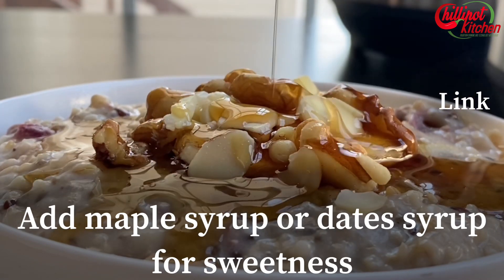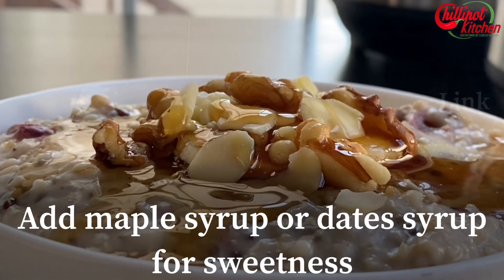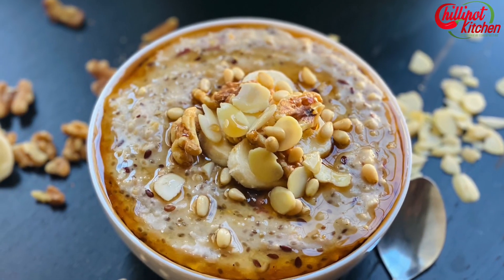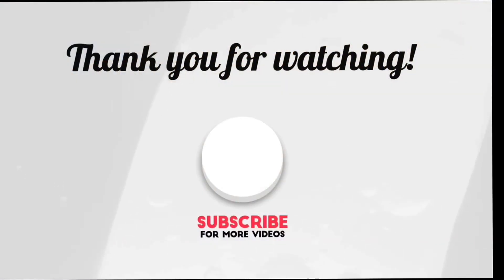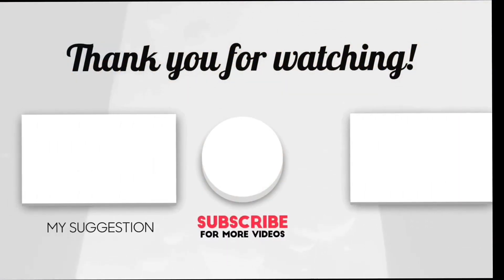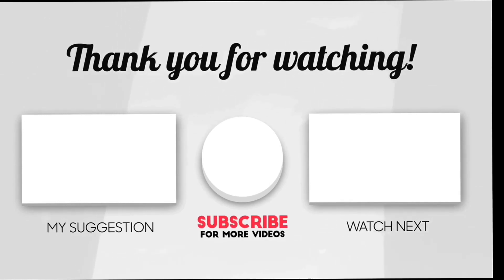Enjoy this healthy and easy breakfast! If you like this video, please give a thumbs up and share it with your friends. Post your feedback in the comments below. Thanks for watching — if you are new to my channel, please subscribe. See you guys in the next video, bye!